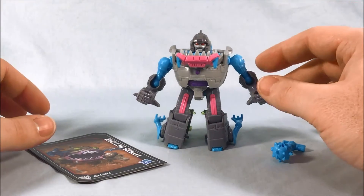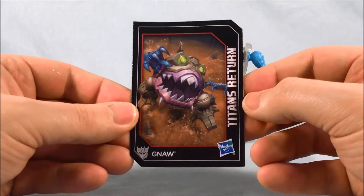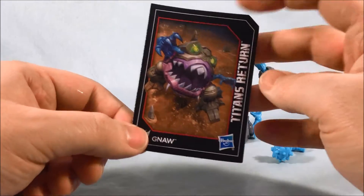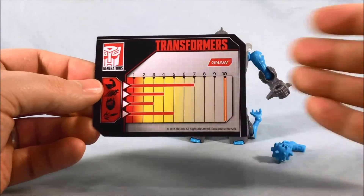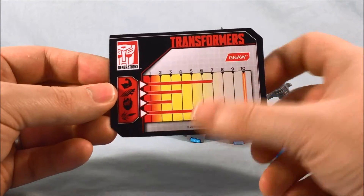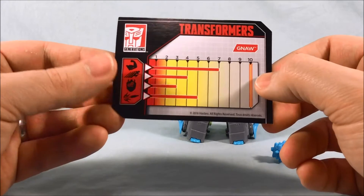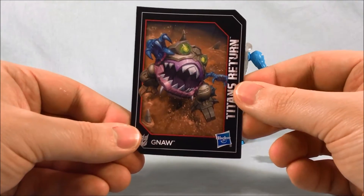Here is Gnaw out of the packaging. Real quick, here is the little card that he comes with — really great artwork. I really appreciate that they kept his original G1 name of Gnaw and didn't just call him Sharkticon, which we've seen in the past. They definitely want to keep the trademark for both, so it's good that they rotate them out every so often. You can see his tech specs here. He does not have a Titan Master to link with, so there are no additional stats — mostly strength, a little firepower, not a whole lot of brainpower. Very collectible, with really nice artwork on the front.